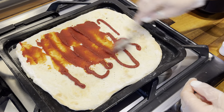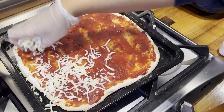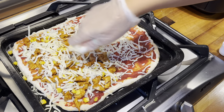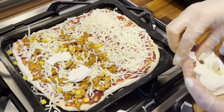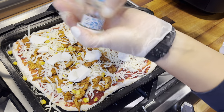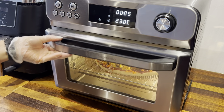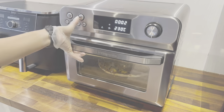Moving on to pizza number two — starting with the same process: tomato puree and then some grated mozzarella. This pizza is for my girls and I decided to do a half and half pizza because sometimes they can be really fussy with what's on their pizza, so this is my safest option. One side has chicken and sweet corn, and the other side is just a margherita style pizza. I'm topping with some more cheese, adding some pizza seasoning and a little bit of oregano. I'm popping it on the bottom shelf and five minutes later I switched them around and increased the time by another 10 minutes.